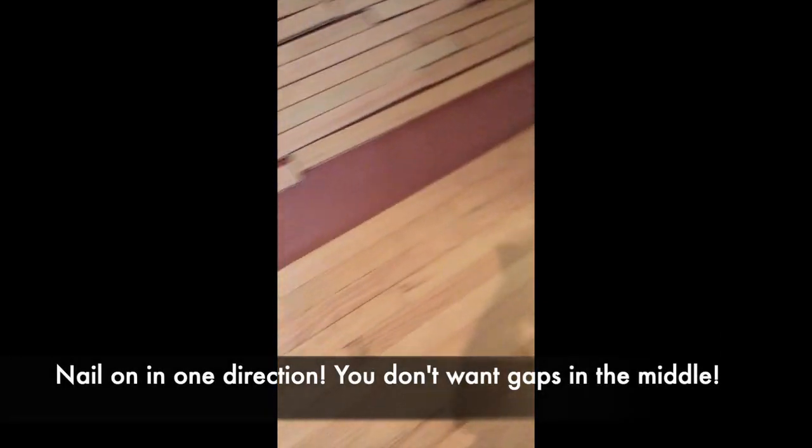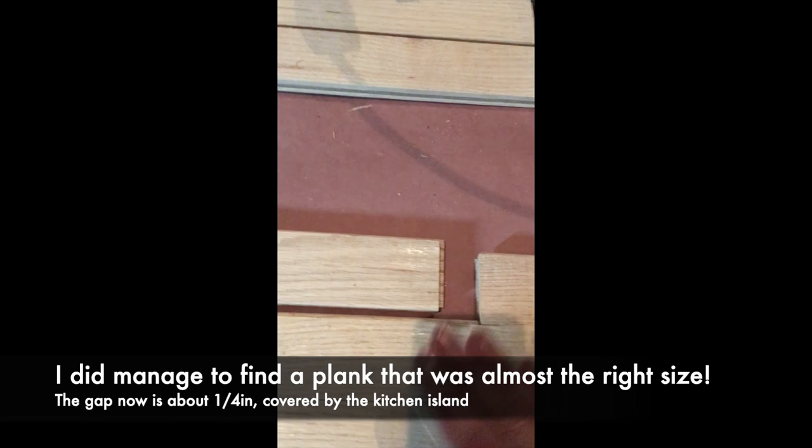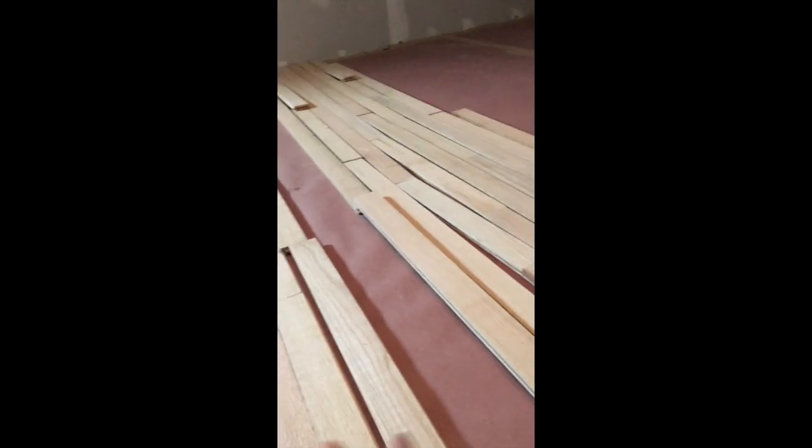I made a bit of a mistake: I've been nailing from both sides little by little, and I didn't notice I was nailing on the same row I had already started from the other side. Which means I was nailing from both directions and I have a gap in the middle. You're not supposed to nail from both sides — you're supposed to nail from one side to the other. It was a rookie mistake. Thankfully this area goes under the island, but still — make sure you always nail in the same direction and never nail the same row in both directions, because then you end up with a gap.